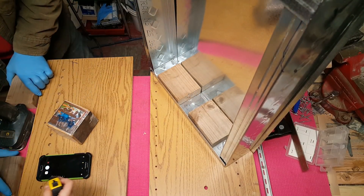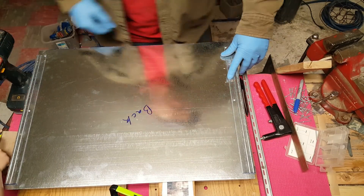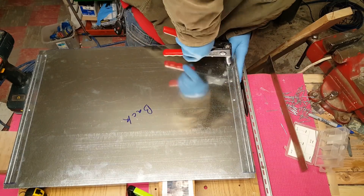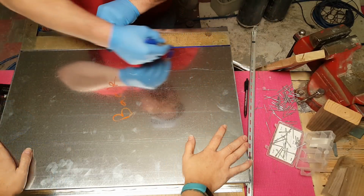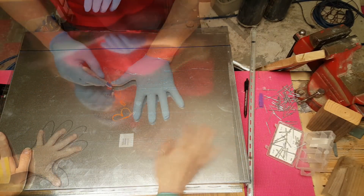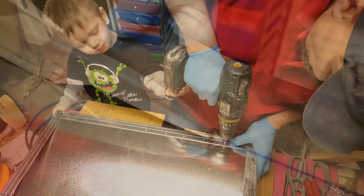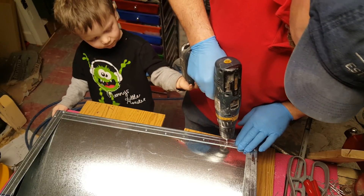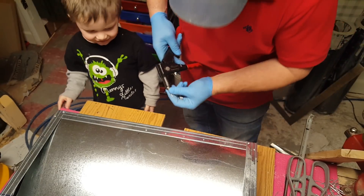Are you going to measure it? Yes. Have you been measuring some other things too? This is going on the inside all the way around. Good job, buddy — I love it when you help me.